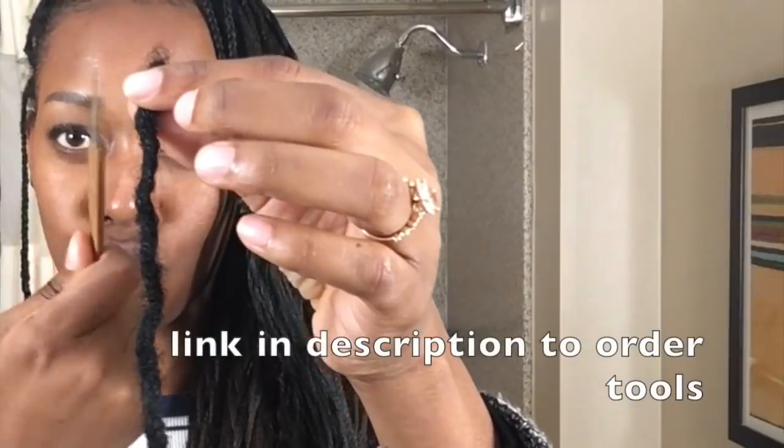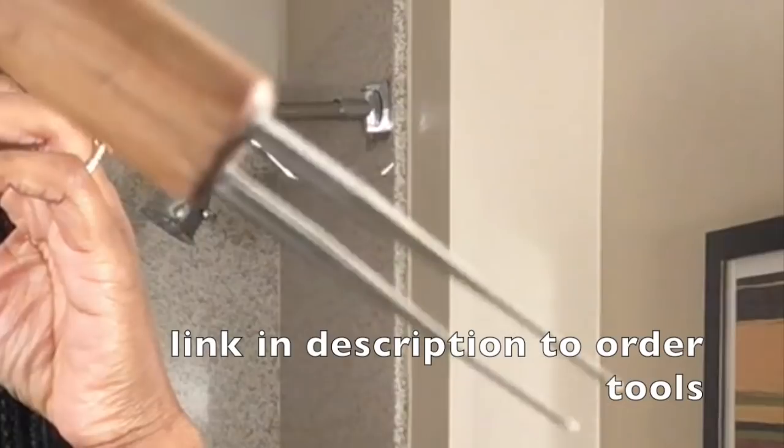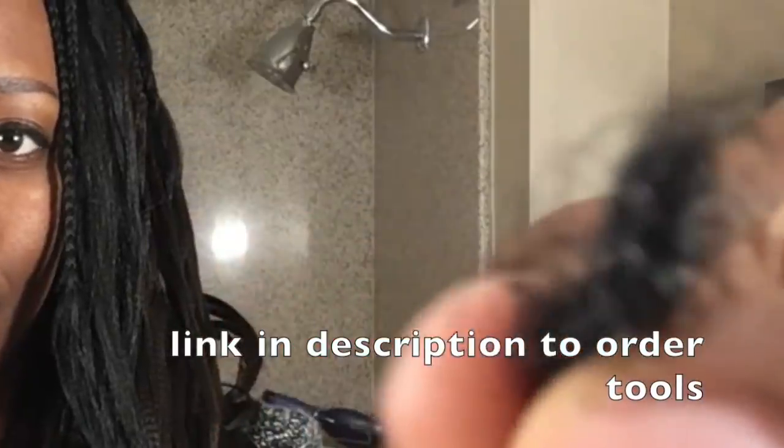First, I gathered my locks and got my tool. I used a double needle crochet tool to reattach my locks — you can look in the description if you want to order some crochet tools. This is probably two to three months of growth, and I was like, let me reattach my locks, I missed them.